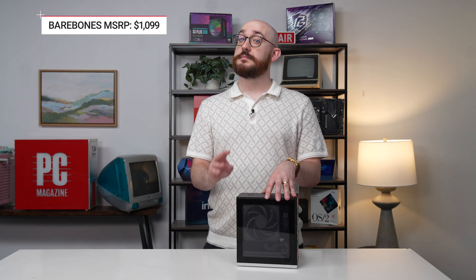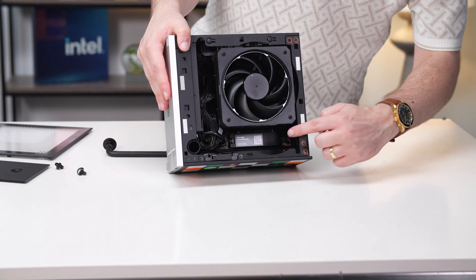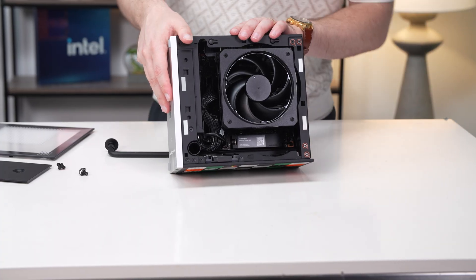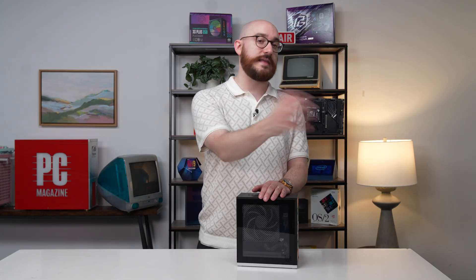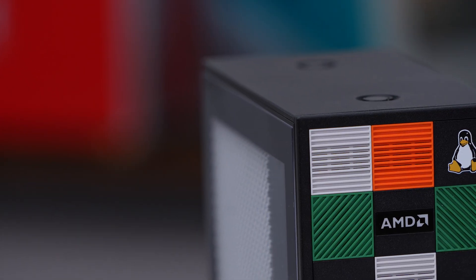Price-wise, if you just want the bare bones kit, starting at $1,099, you pick the base level processor. There are three tiers of AMD processing, which is also a big draw of the system. We got the high-end model, and they sent me the CPU fan and a drive — all factored into our review configuration costs. If you already have a Windows license, bring that to the party, or you can just install Linux and not pay for it at all. The option we were sent was a configured, ready, high-end version.